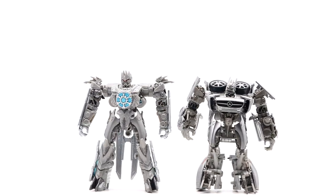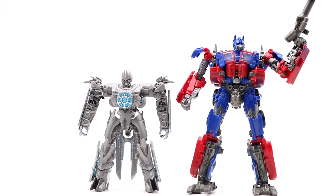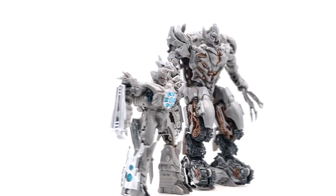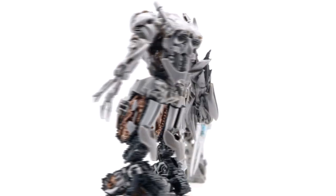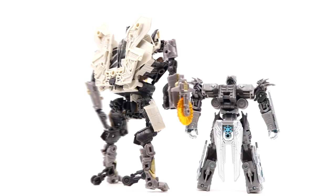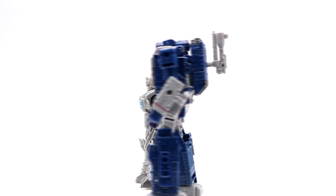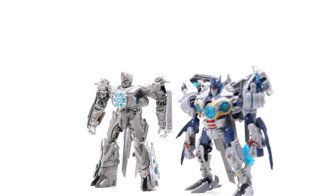Moving on to size comparisons in robot mode: here he is next to the first Studio Series Soundwave from Dark of the Moon, next to Voyager Class Optimus Prime from the Studio Series line, next to Revenge of the Fallen Megatron, next to Revenge of the Fallen Starscream, next to Soundwave from the Siege line, and finally next to his 2009 counterpart.